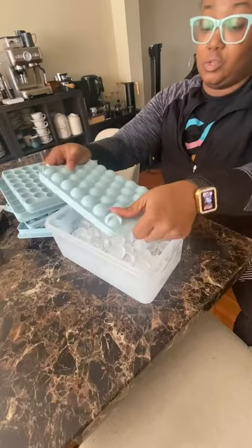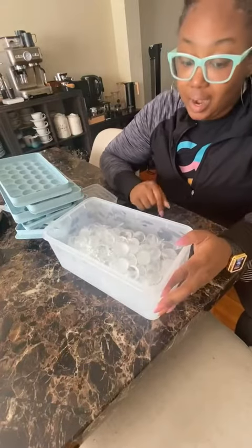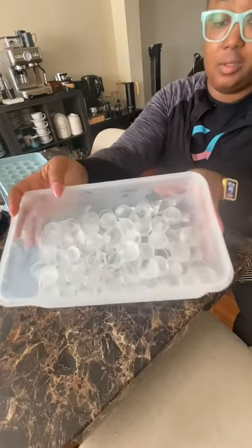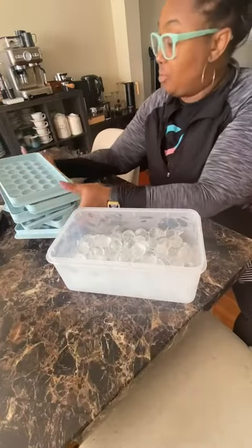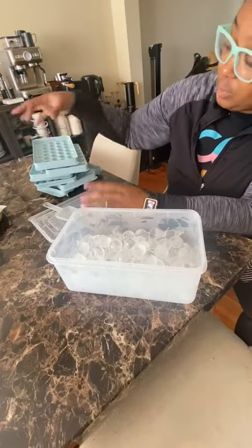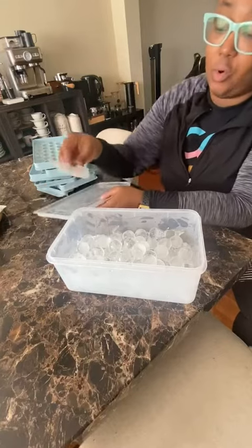Y'all, these things are so cool. I highly recommend them because if you like pretty ice or if you want to do fancy drinks, this is what it's going to look like. Look at that — that is so super cool. I hope this helps you make an informed decision. When not in use, all three of these put together stack and fold very neatly in here and they store away.